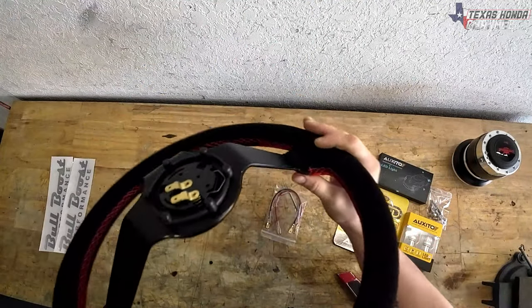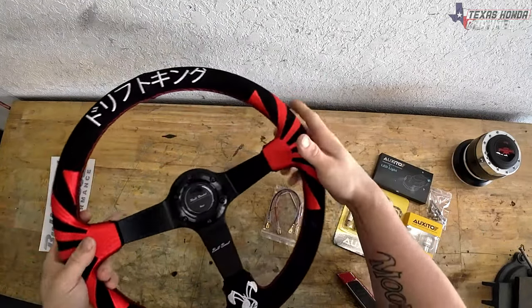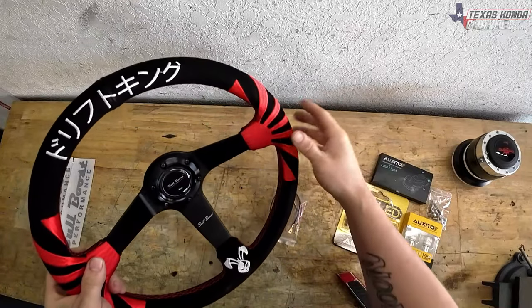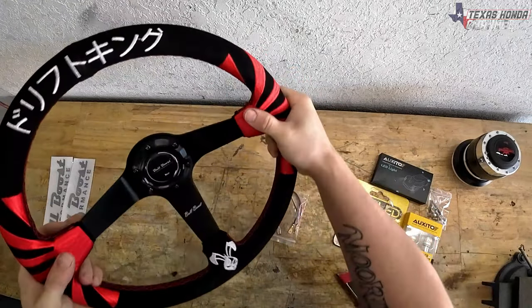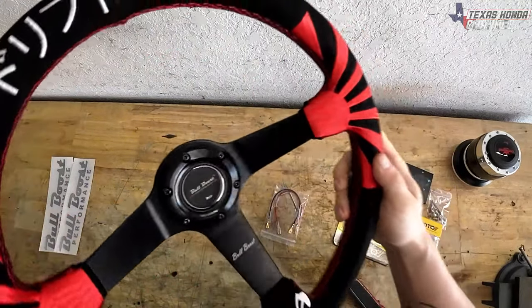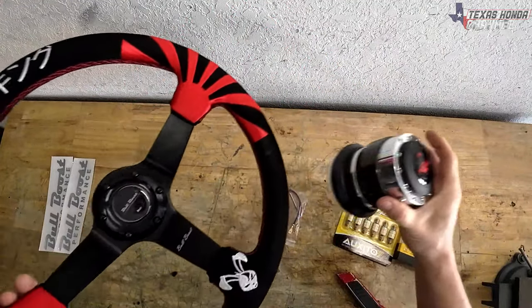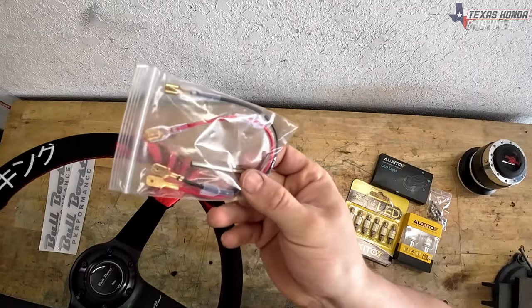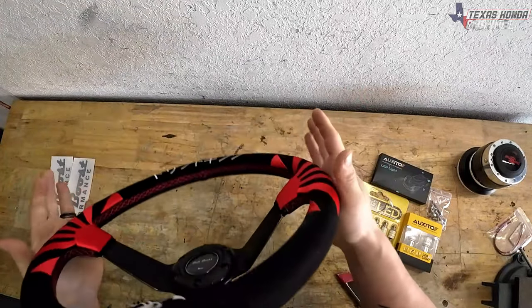It actually seems like a pretty good quality of metal. A lot of people call this a cheap steering wheel — these usually bend real easy if you just pull them together, but this one's not doing that. I really like that. It has all the hardware I need right here for the hub adapter, which makes things even easier. It also came with wiring and an allen wrench.